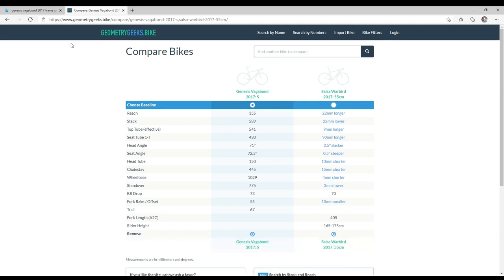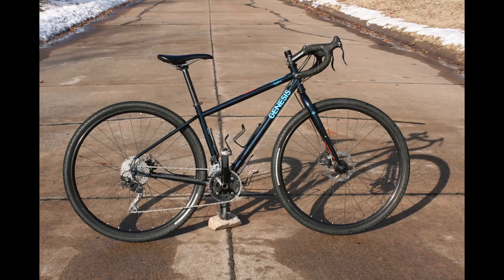It has a relatively long wheelbase for its size. The frame has mounts for three bottles — one under the down tube and one on top of the down tube.